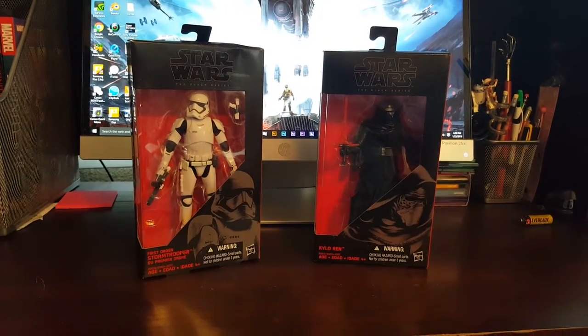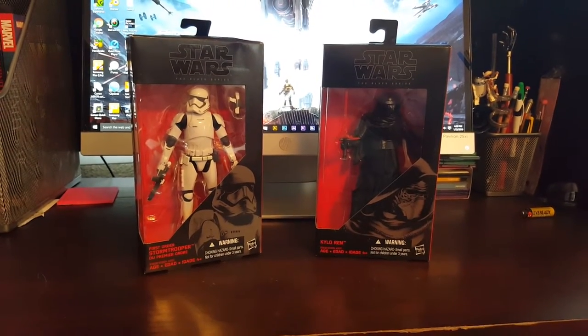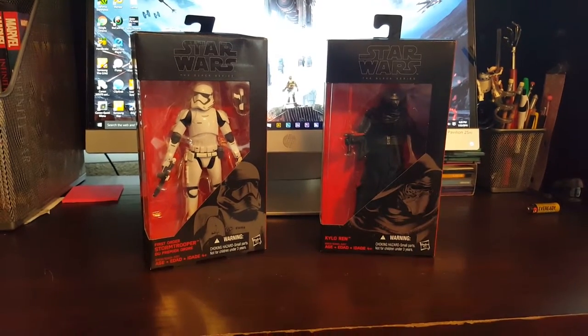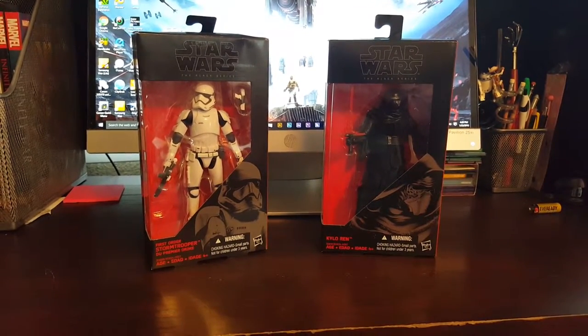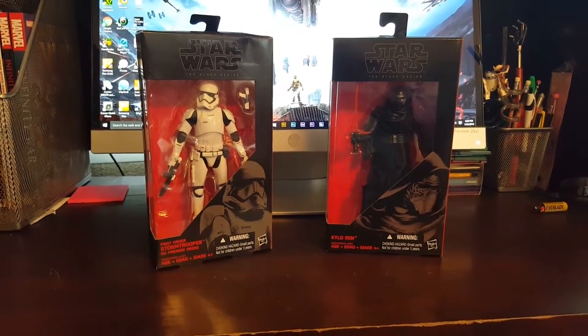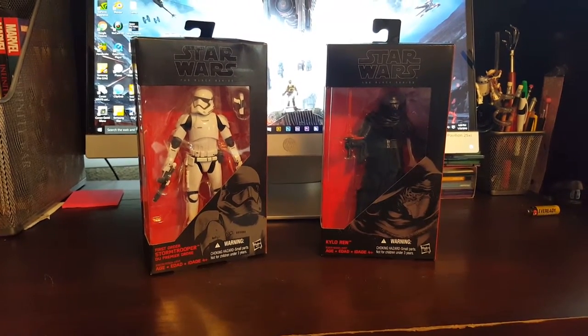Hey True Believers, it's Rob coming at you with a new video. This video is gonna be on Star Wars Black Series Force Awakens — the First Order Stormtrooper and Kylo Ren.